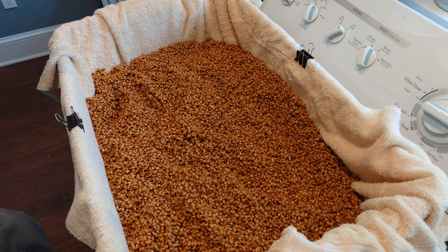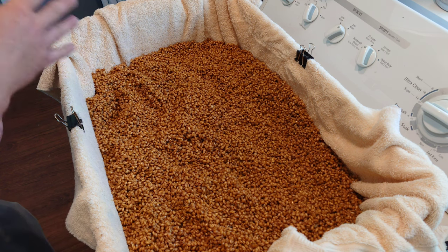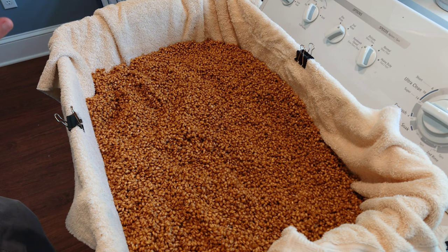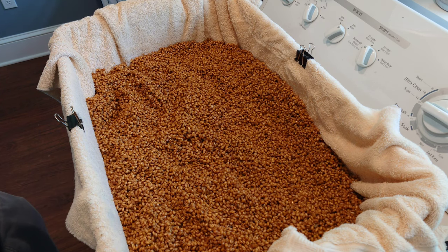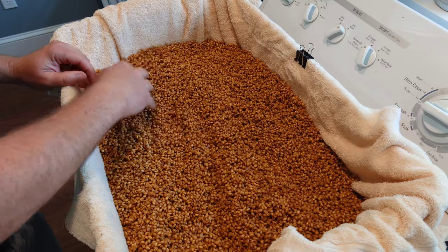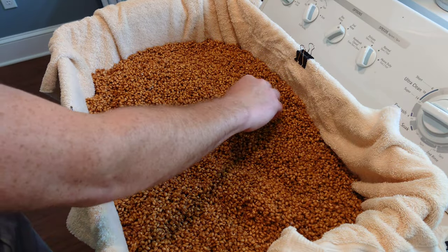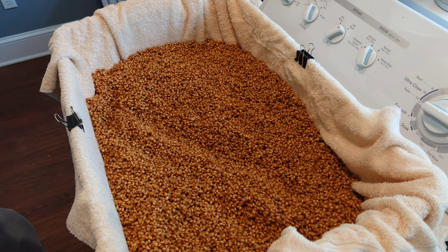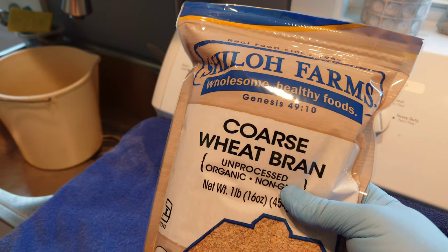I'm going to leave this grain in here for a couple of hours, but I'm also going to set up a small tabletop fan. The air movement is going to help this grain dry out much more quickly than it would in open air. Probably every half hour or so I'll just stir it by hand to mix it up so everything gets evenly air dried, and then we should be ready to pack it in the jars.